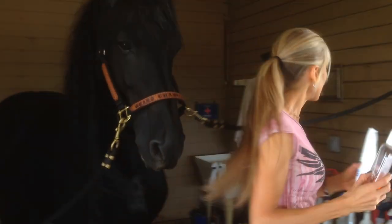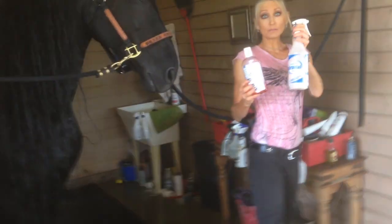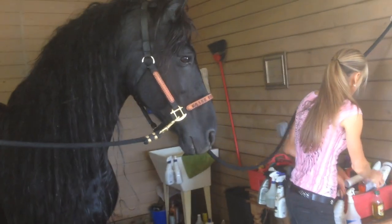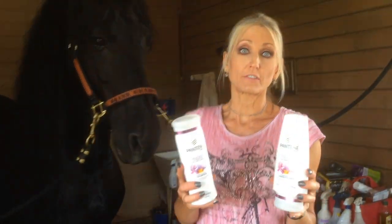I lather it on like crazy again. This is a concentrate also — I put it in a water bottle and we spray it on this way. Next, I use Pantene Beautiful Lengths, and I personally have one also. I have used this forever. Now I use Sebastian for my dreads, but for Apollo, this works great.